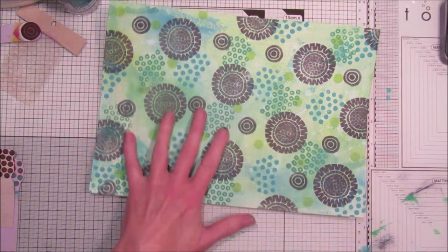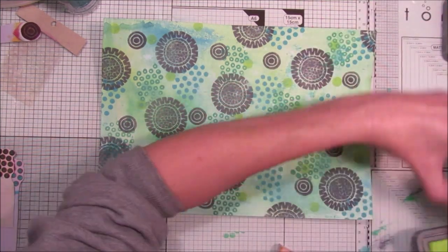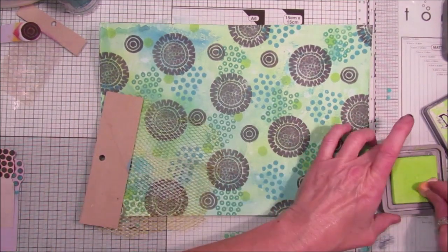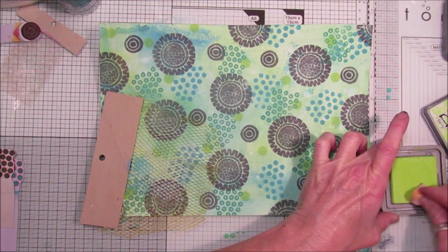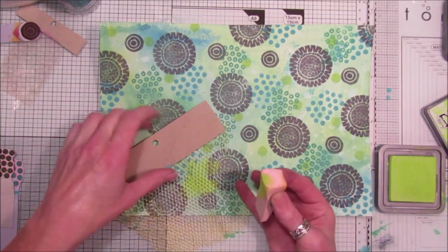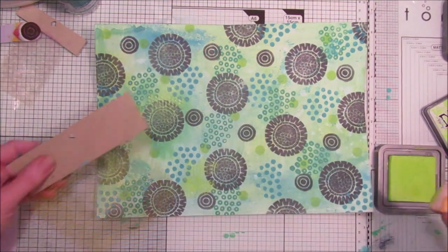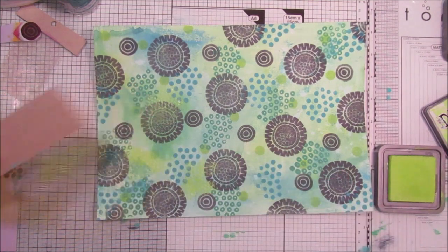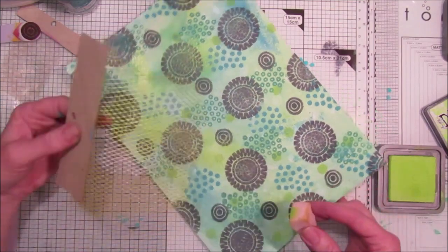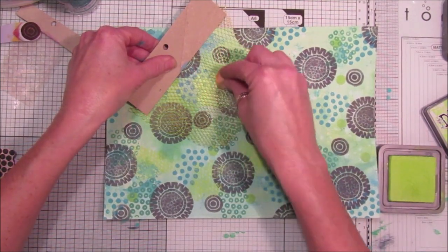I'm going to use one of these little makeup sponges and go again with the twisted citron. I'm going to use a bit of netting — this was off a bag of walnuts, I think. I'm just going to add a little bit of that to it. Look, that looks nice! Then I'll add a little bit of gesso over the top just to add a touch of white to it.